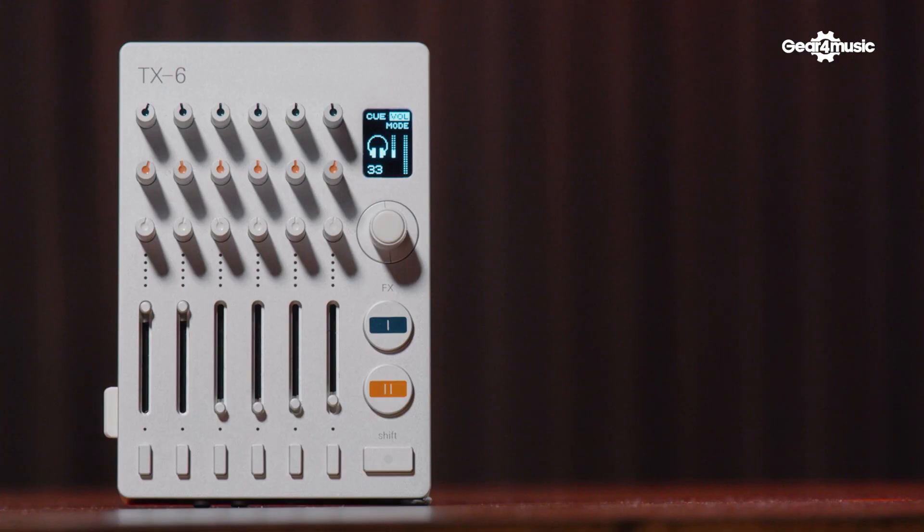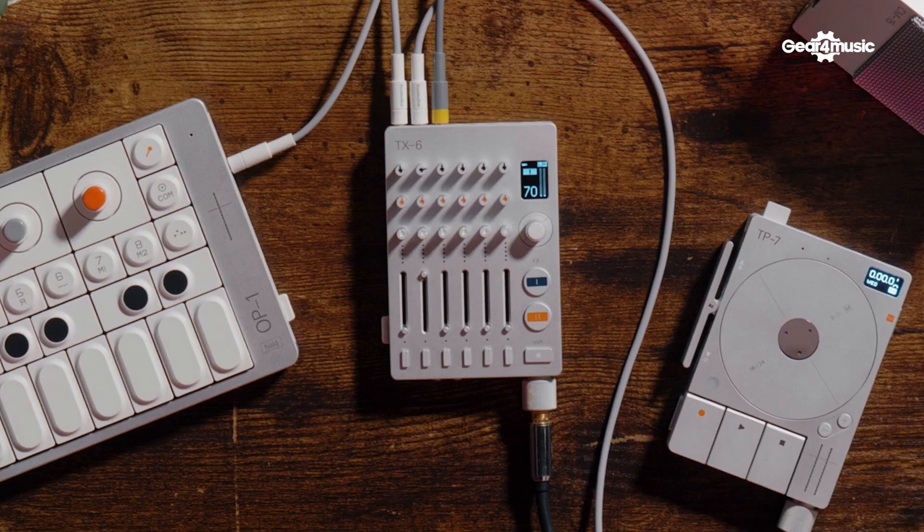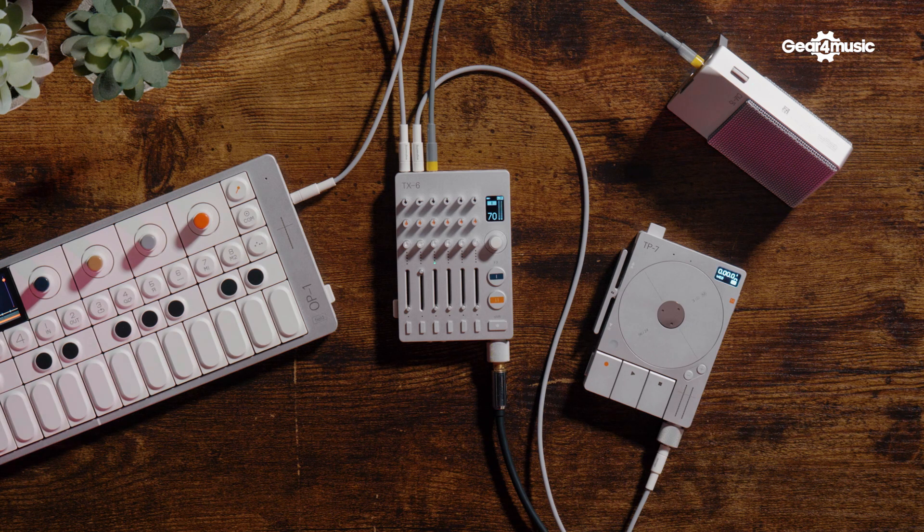The Teenage Engineering TX6 does so much stuff despite its extremely diminutive size. It's a 6-channel — stereo channels, so effectively 12 — mixer with a drum machine built in. It can also record things if you plug in a USB hub. It also has effects, and Matt is going to show us those. What are the effects, Matt?